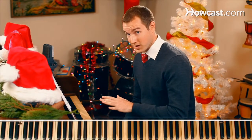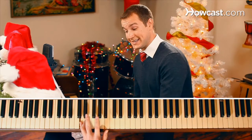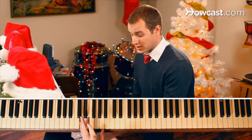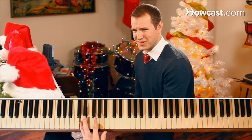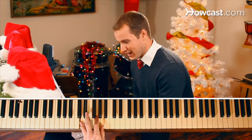Starting with our five finger, our pinky finger, on the D. Ring finger, or four, on E. Index finger, or two finger, on G. And then our thumb, one finger, on the A.